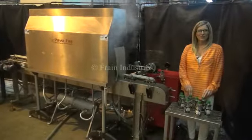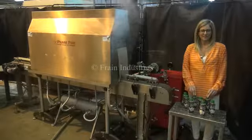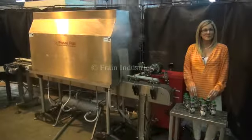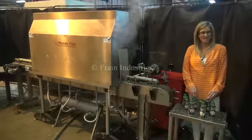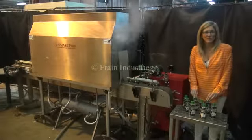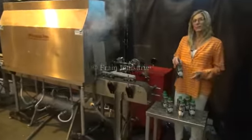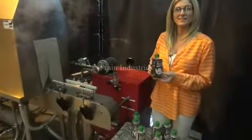Hi, I'm Katie with The Frame Group. Today we're cycling your AccuTech steam tunnel. We recommend you read the manual in its entirety before powering up the machine. The voltage on the boiler is currently set to three phase 240, and on the conveyor single phase 120. Today we will be shrinking these sleeves onto this container.